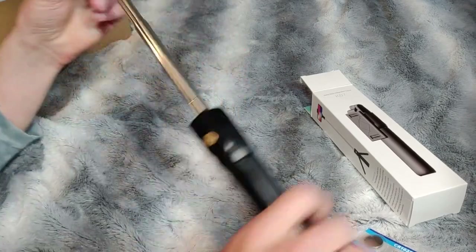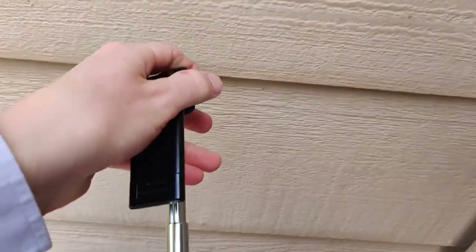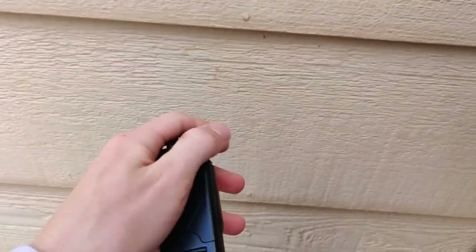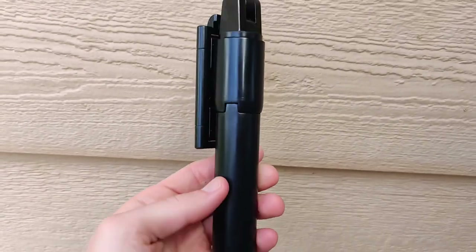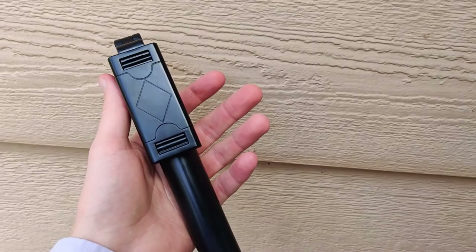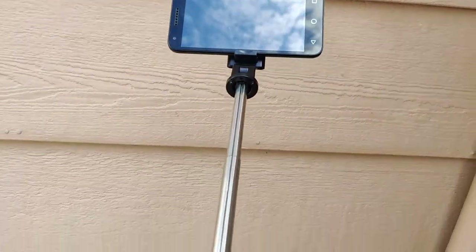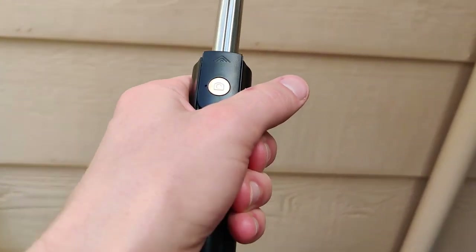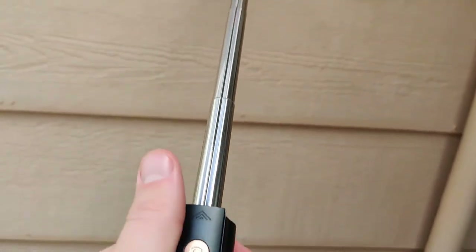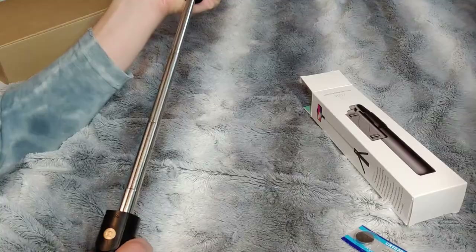Taking a look here, we can extend this metal shaft quite the distance and it seems to be made out of thin but strong enough metal to hold a phone or smaller device. You want to be careful with this — yes it is metal but it is not very strong, it's not a real solid pull. So just be mindful of that. But it is metal, not cheap plastic, which makes for a smooth transition in and out.